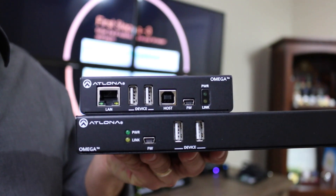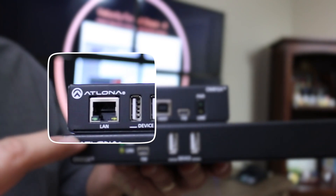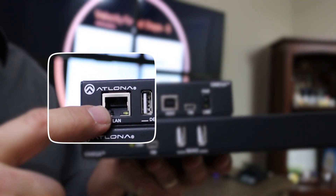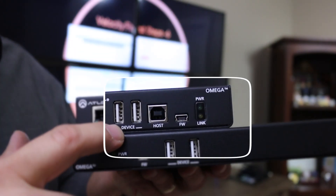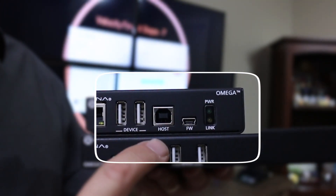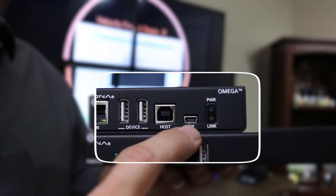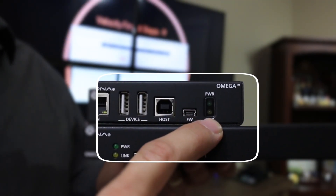Let's have a look at the physical features on the Omega Extender Kit, starting with the transmitter. Notice there's a black RJ45 here — this is for connection to the network. The black RJ45s are for Ethernet connectivity. Beside that, two USB 3.0 device connections for peripheral devices to connect to the system. The USB-B host port is for connecting your PC. A USB port for firmware update, and LED lights to indicate the status of the unit.